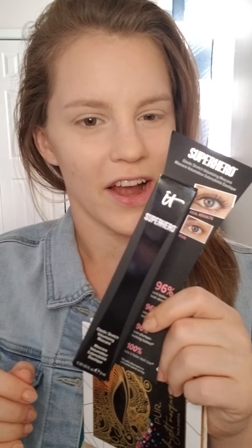I have my base done — bronzer, foundation, concealer, and powder — and I am ready to get into this Pure Cosmetics palette. That's cute: I had a lace mask and this palette has a mask on it, and there's also the Superhero Mascara. I wonder if that's kind of the theme for the box, because normally they have a theme.